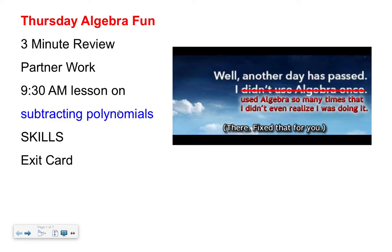Hi grade nines, sorry that I'm not here. This is Miss Stone, and you've got Miss McBride and Miss Birkeland. We have more algebra today — the moral being you use algebra all the time. So what we're up to is a three-minute review, which maybe you've already done and handed in. I'd like you to be through the partner work by 9:30, and then do this lesson on subtracting polynomials — which requires practice and patience — and then an exit card.